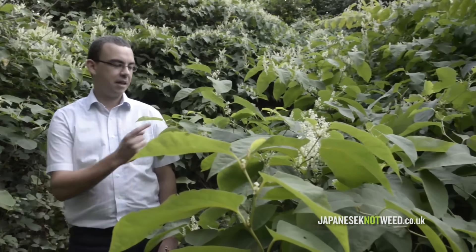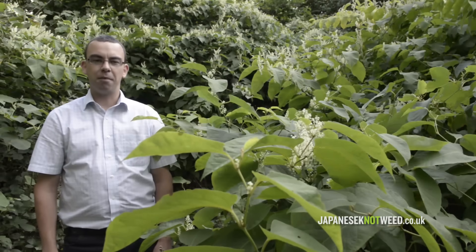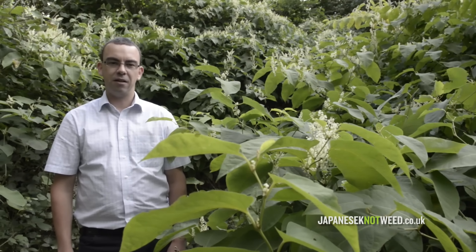Hello, my name's Ben Lindley, Estimating Manager at Japanese Knotweed Ltd. This video has been produced as a practical guide to help you with the identification of Japanese knotweed. This plant presents a property risk and therefore it's advisable that you know what it looks like. Once you have identified it, it's advisable to contact us where we can provide advice and removal.